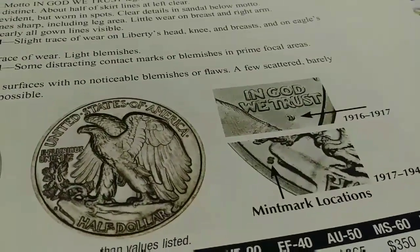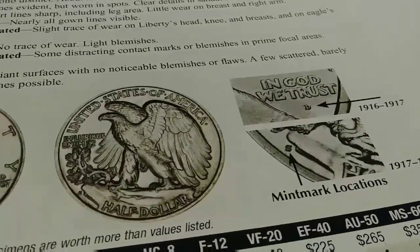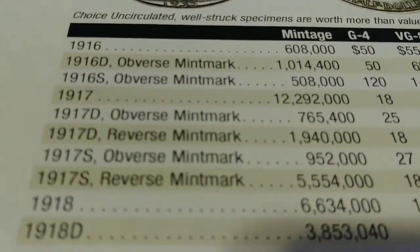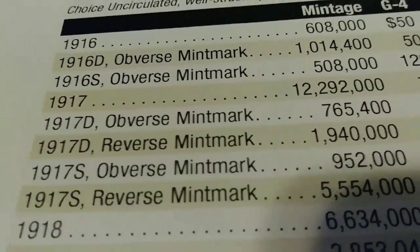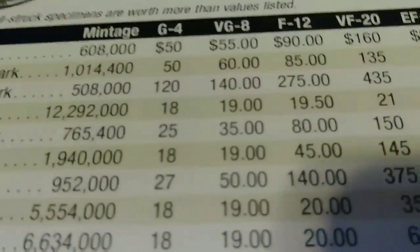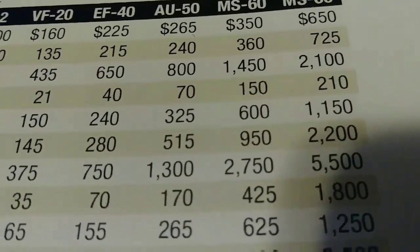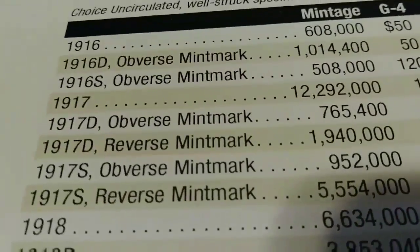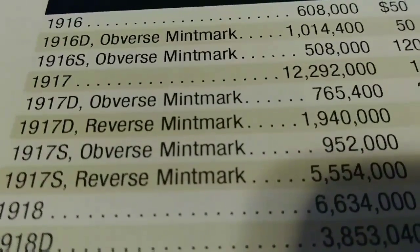So every now and then you'll find 1917 coins with the mint mark on the front, or you'll find the mint mark on the back. This one is a 1917 D with the mint mark on the reverse. You can see just how much some of these coins go for — it's one of the lower mintage coins and it's almost impossible to get your hands on these days.